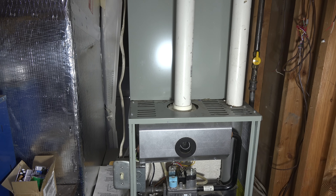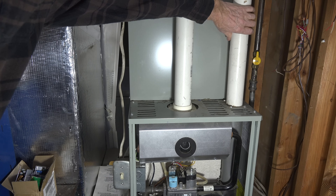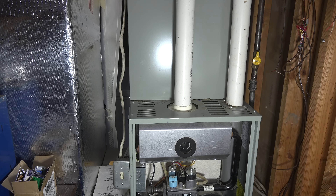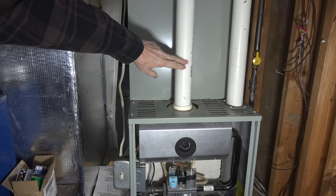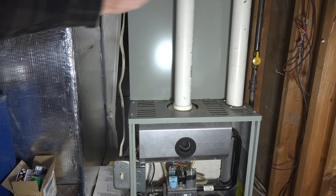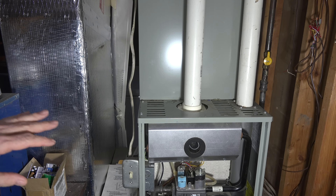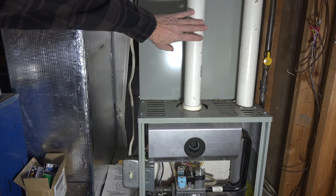Now we're going to actually start troubleshooting why it did that. This video is about the venting — this here is the vent, and this is a combustion air inlet. If your pressure switch shuts the furnace down and won't let it start, there's a good chance there's a problem in this venting, because if either one of these is blocked, the furnace will not ignite — and it's not supposed to.